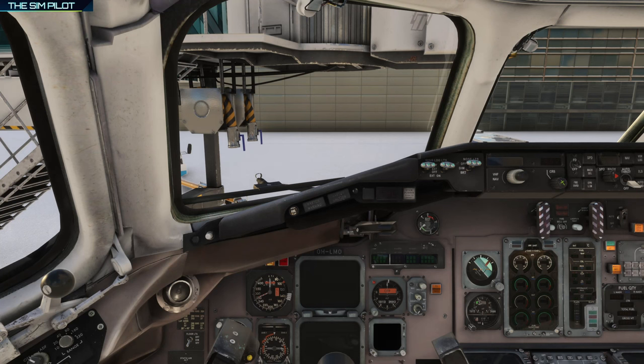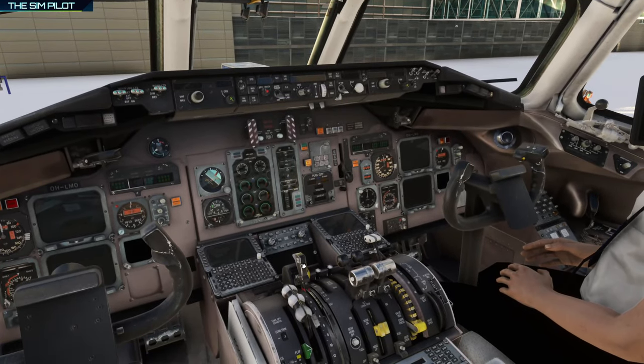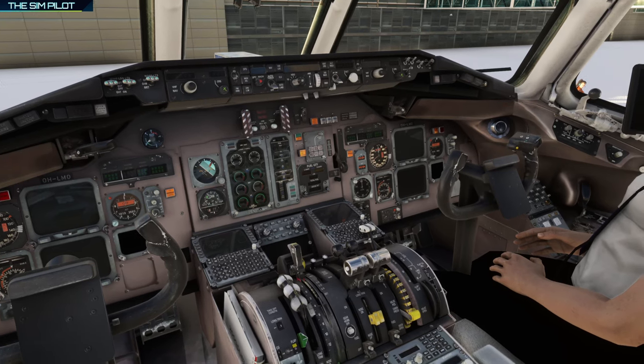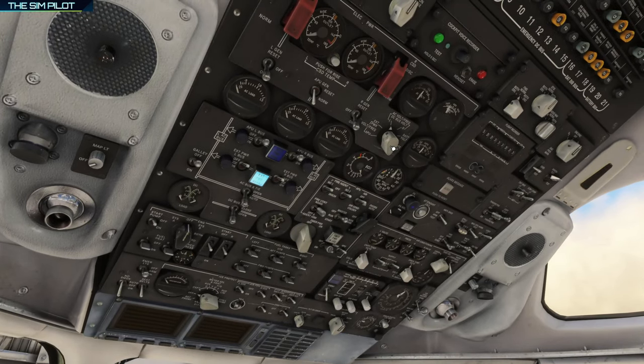We will jump into the cockpit and carry out the startup procedure. It's quite cold outside. We have GPU connected, but we will probably run the APU to warm up the cabin. Let's go to the overhead and turn the battery power on. Before doing so, we need to check a couple of things: make sure the fuel pumps are off, wiper is in the off position, pitot heat anti-ice switches are off, landing gear is down, speed brakes are stowed, flaps are retracted, and weather radar is off. Let's check the battery voltages — one battery is reading 26V, battery amps showing no discharge, so we can safely turn on the battery power.